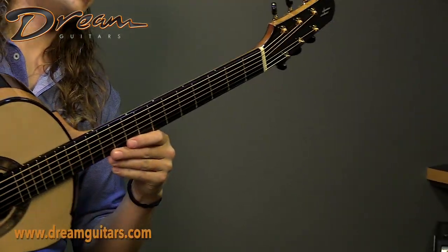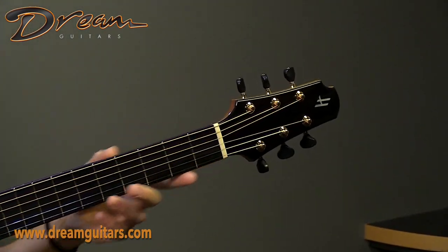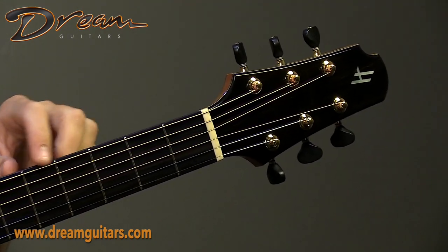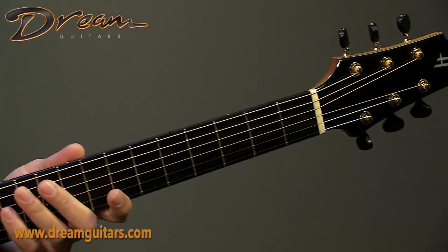Pretty round neck profile, very C in shape — it feels great in hand. We have Evo frets here with hemispherical fret ends, so it's very smooth. This guitar practically plays itself.